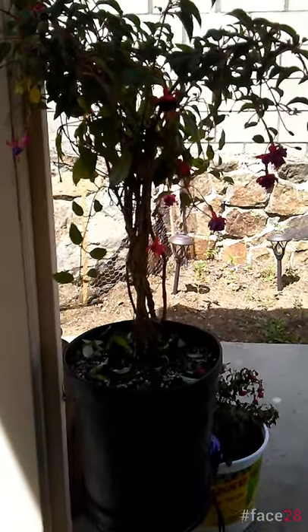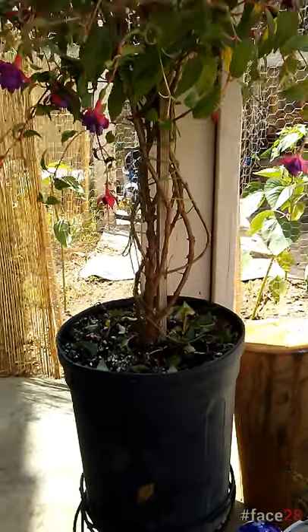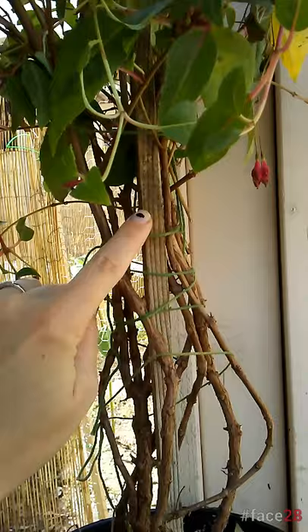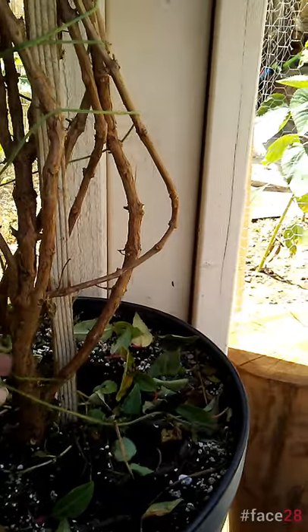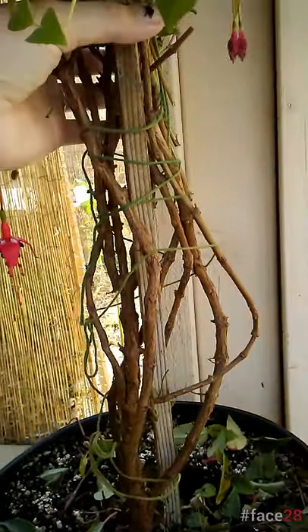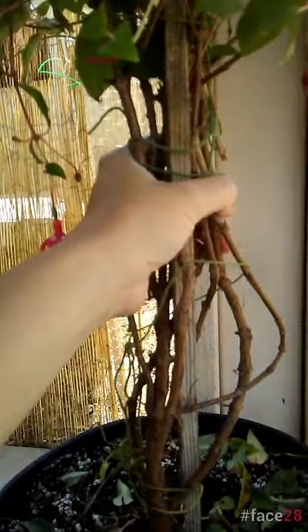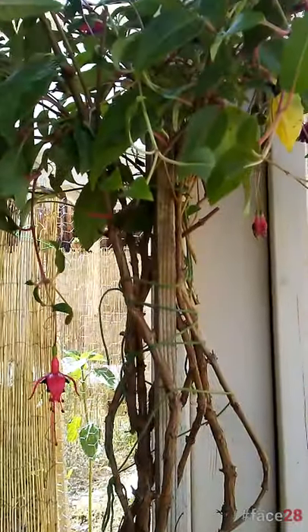So as you can see, this fuchsia tree has been lollipopped. Looks gorgeous, by the way. We have our stake re-secured down in there, and we have several bush branches secured. So this will grow successfully up farther and farther. We just have to keep an eye on these lower branches, keep these tied together, and we'll have ourselves a lollipop fuchsia tree.